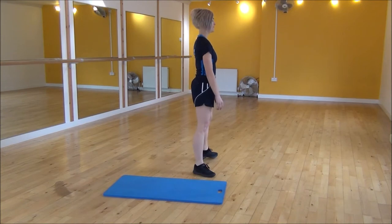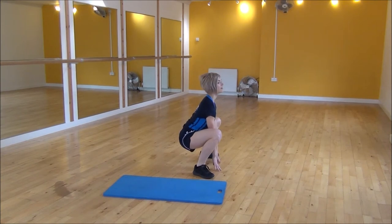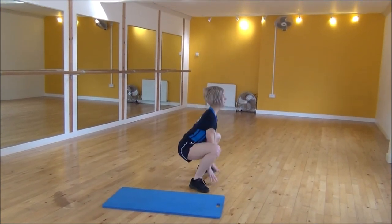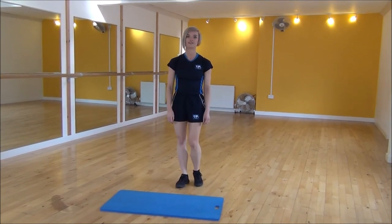Squat down, legs hip-width apart. Weights on your heels, bringing your bum down, back straight, squat, touch the floor, and then we're going to be powering up. And that's the frog jump.